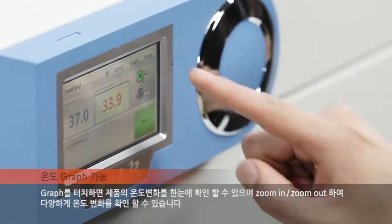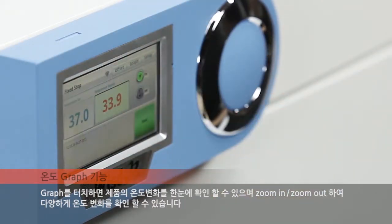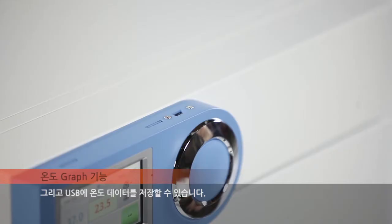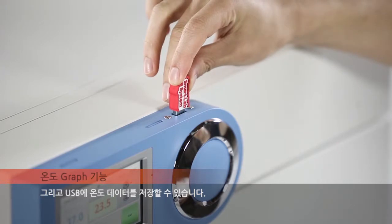By touching the graph, the history of the temperature change in the unit can be seen at a glance, and can also be checked in various formats using zoom in and zoom out. The temperature data can be stored in USB memory as well.